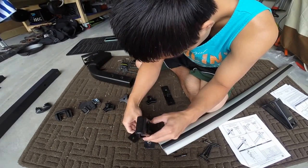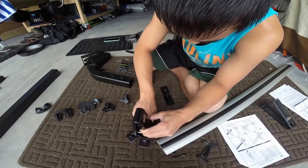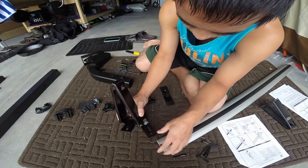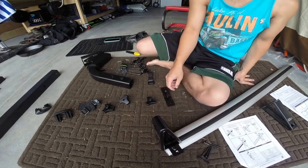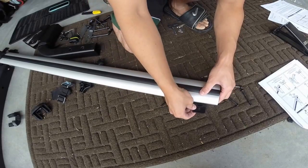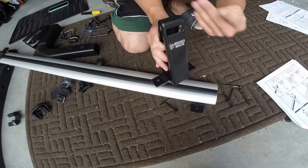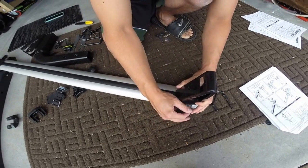These are the side mounts, which are adjustable depending on the width of your kayak. You gather the screws and it sandwiches in between the Rhino Vortex Bar, as they call it. Do the same on the other side.